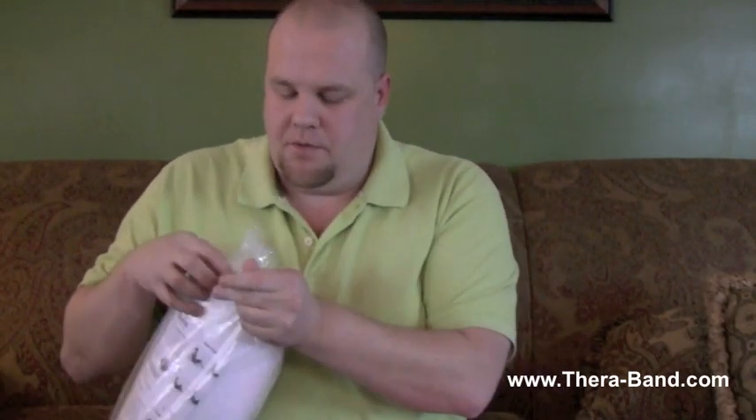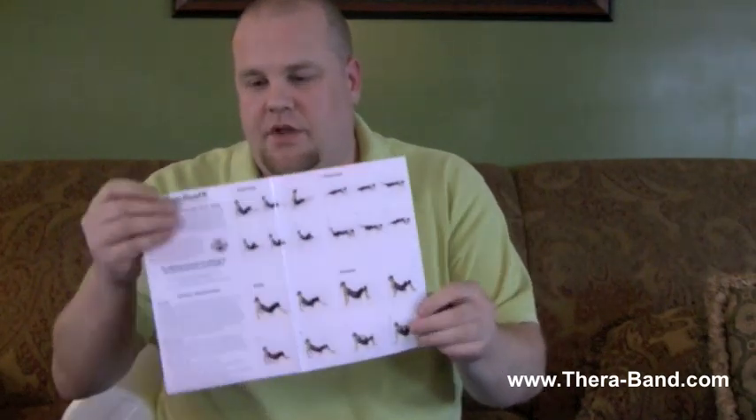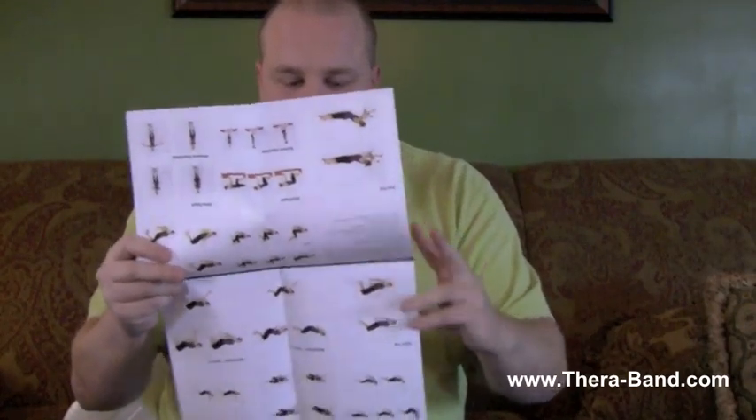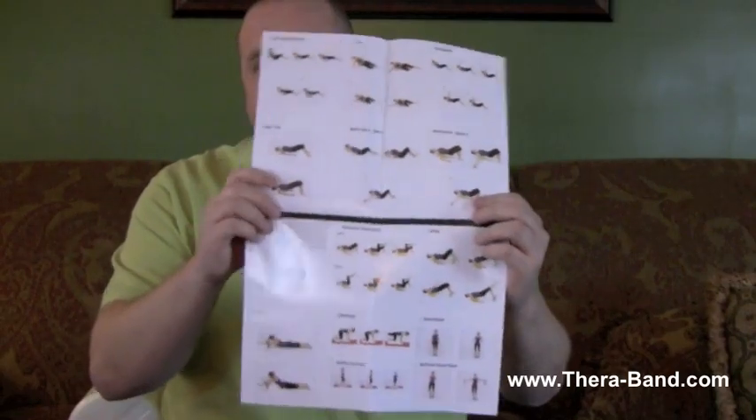Let me open this up. This stuff comes with a lot of colored instructions, as you can see here. The nice thing about this is you're not just sending the client home with the product — you're giving them actual instructions on how to use it.